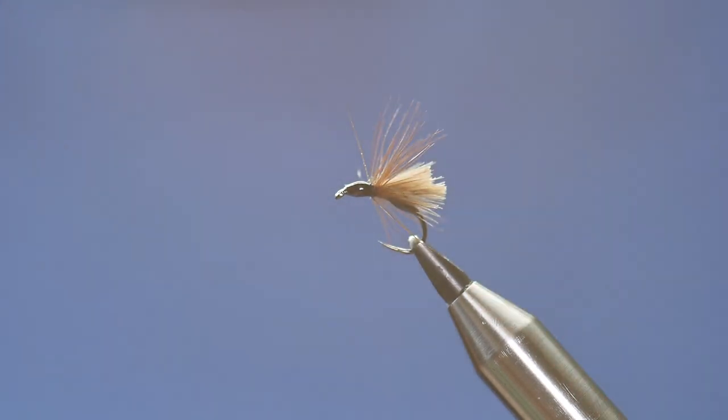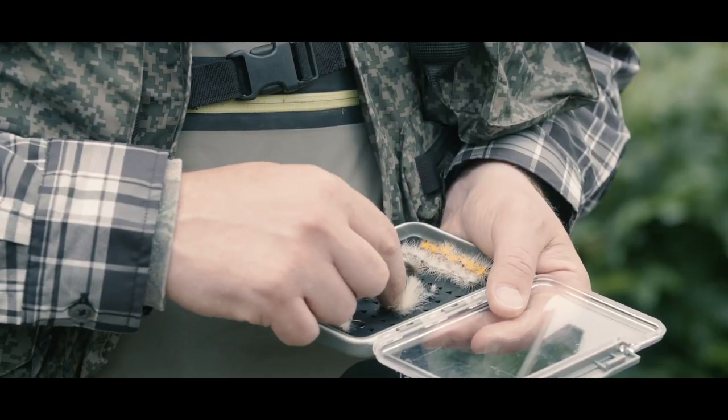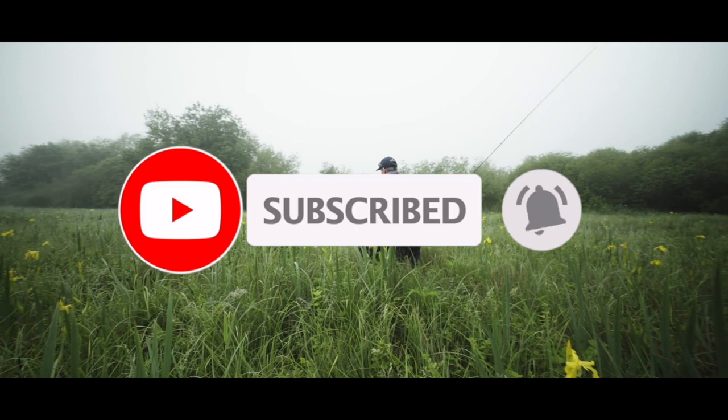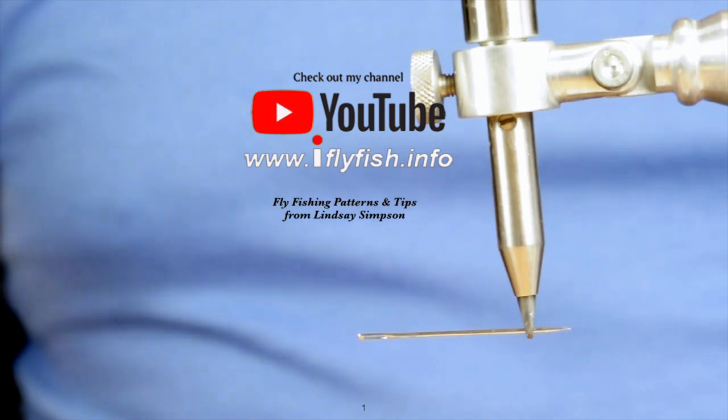As you can see, you've got a very realistic looking ant pattern. I hope that was of some use to you. Thanks very much for watching — please don't forget to subscribe, and I'll see you next time. If you want to make them up, that's how to do it.